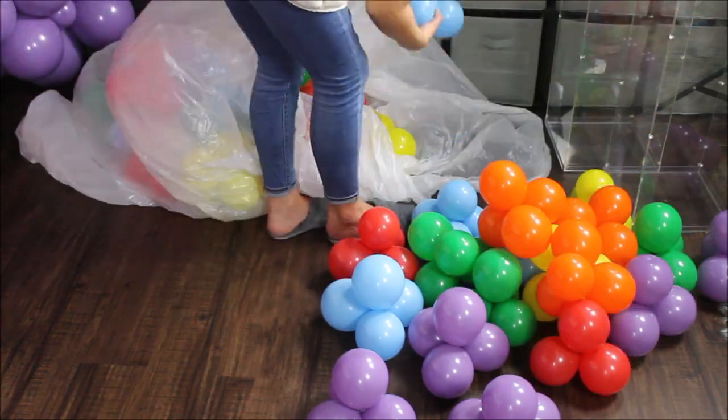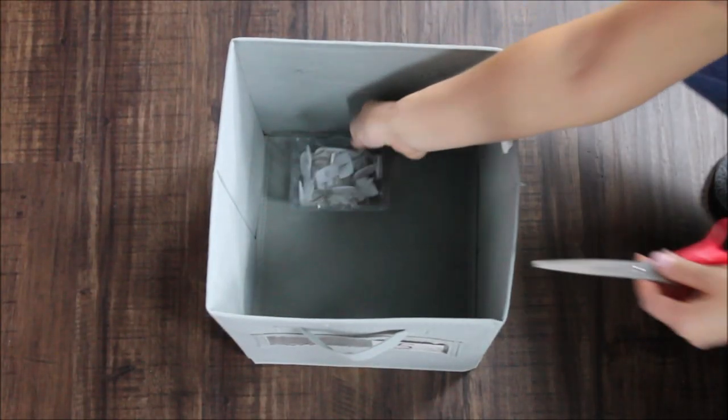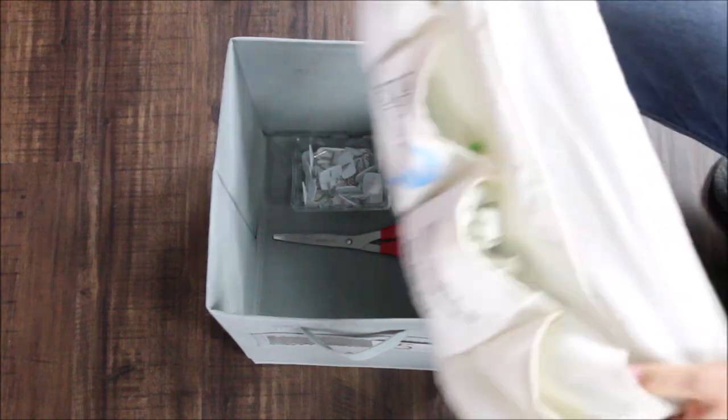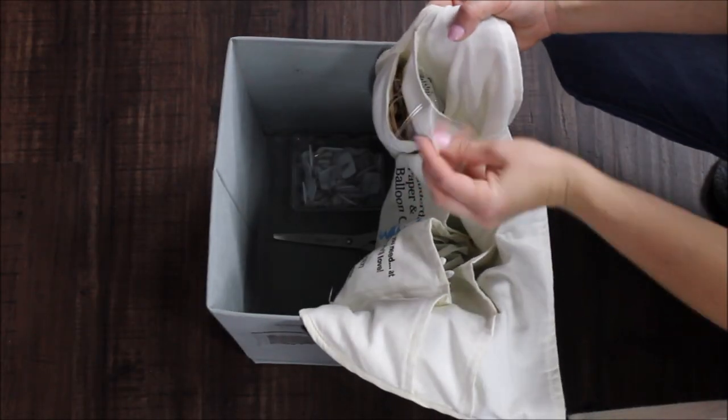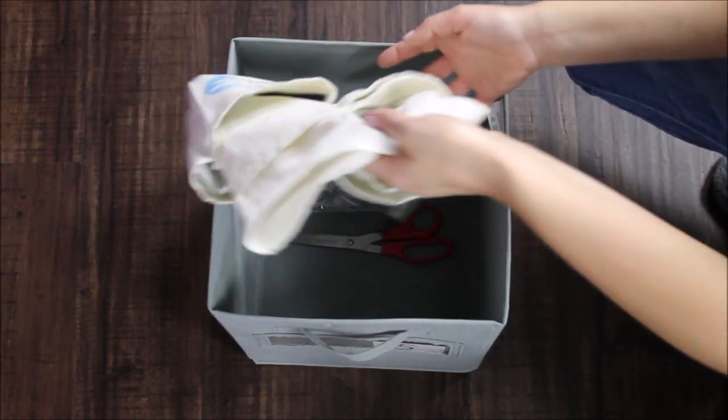I also made extra 5-inch clusters for filling in spaces. I'm taking with me command hooks, scissors, my apron loaded with 260s, balloons, an extra camera battery, rubber bands, and fishing line.